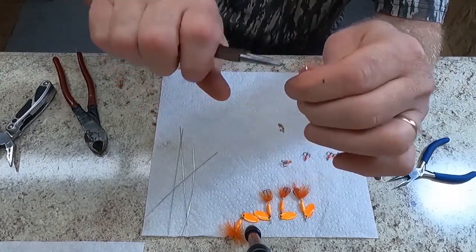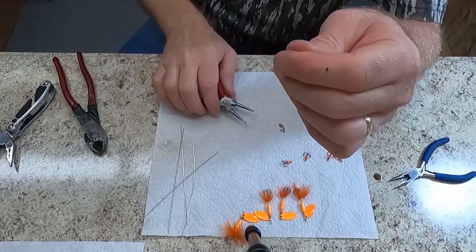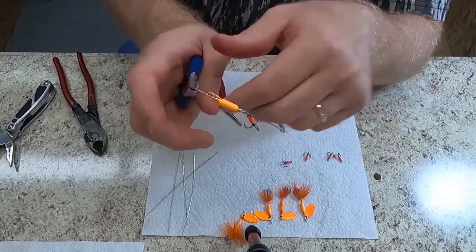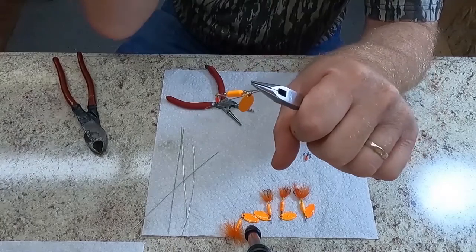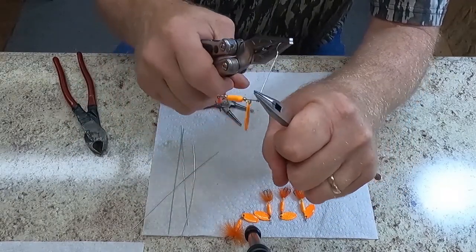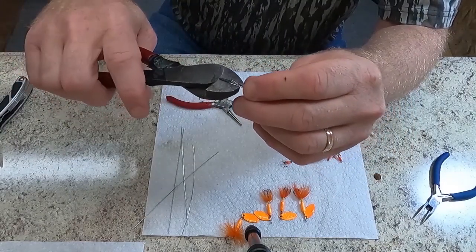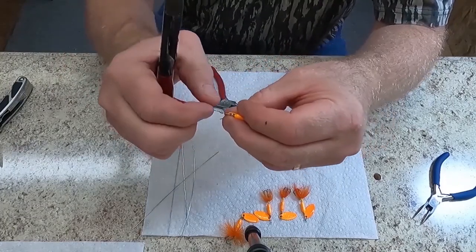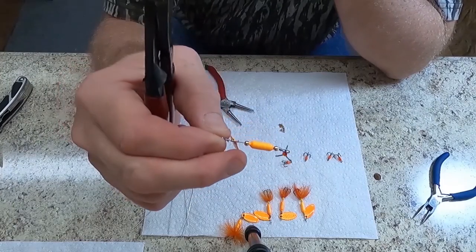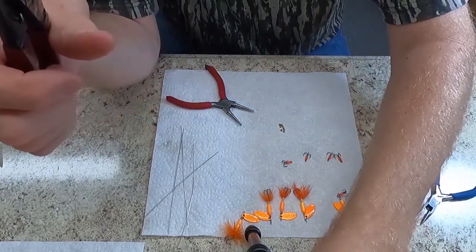Now we'll bend the loop for the top. This spinner I will use for smallmouth fishing when I go up to Kewkill County. Smallmouth are a lot of fun to catch — pound for pound they are a very strong fighter, especially if you get one over 10 inches. And there's our new creation: orange body and orange blade. Spin it to make sure it doesn't hang up — that's a very heavy spinner. You always want to have a few heavy spinners in your box for when you get to a big hole and want something that can go down deeper, especially if you're fishing a swifter stream.